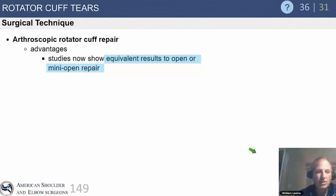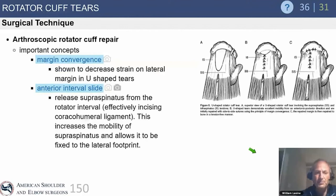Arthroscopic cuff repair shows equivalent results to open or mini-open. There's no test question that will say one is superior; it's a matter of choice. Important concepts include margin convergence — described by Harrison McLaughlin at Columbia and popularized arthroscopically by Steve Burkhart — and an anterior interval slide, releasing the supraspinatus from the rotator interval, which is critically important in chronic retracted tears.